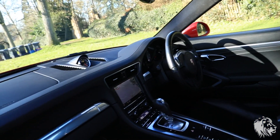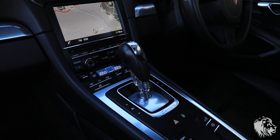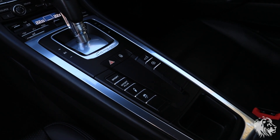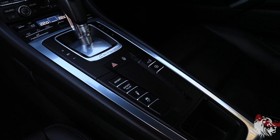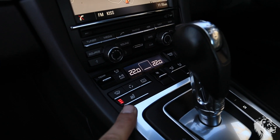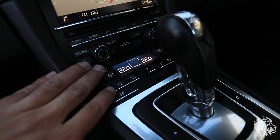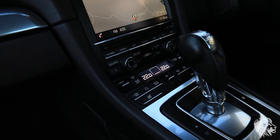It has the PDK gearbox, the 7-speed semi-automatic, which can be run in full auto, full manual, or a combination of the two. And then it has all of these buttons: Sport, Sport Plus, PASM, the spoiler up and down, start/stop, and the traction control — you can switch that on and off. It also has the heated seats, which is a three-stage system. And it has the full climate control, which is dual-zone, so you can have a different temperature for each side.